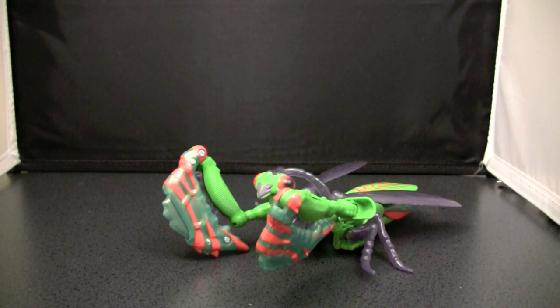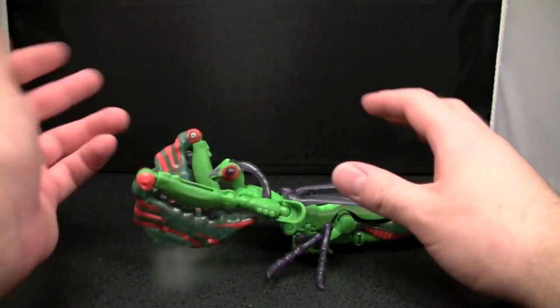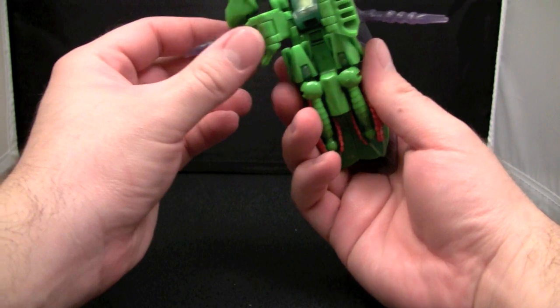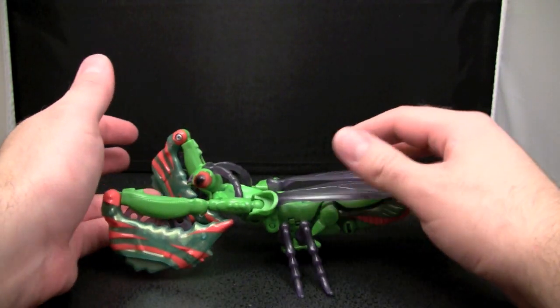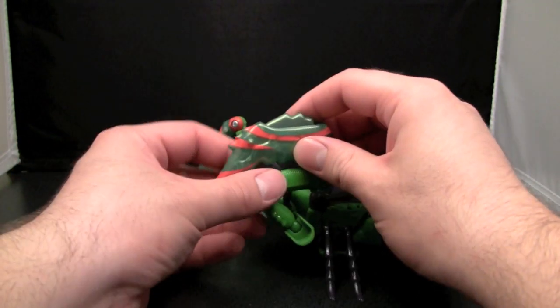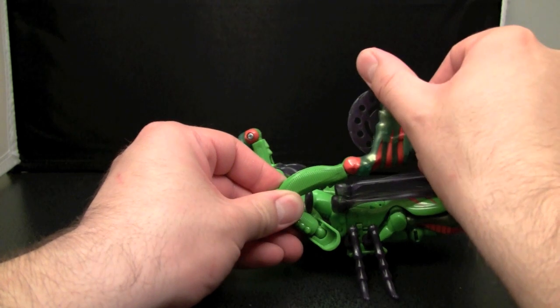This is the video review for Beast Wars Deluxe Man Terror. In beast mode, he is obviously a praying mantis, and he kind of can't stand on his own because of his giant claws, which are filled with deadly shooting disks of death.